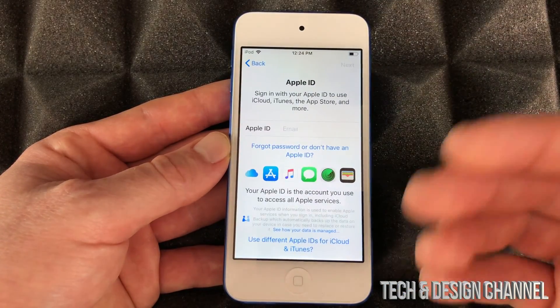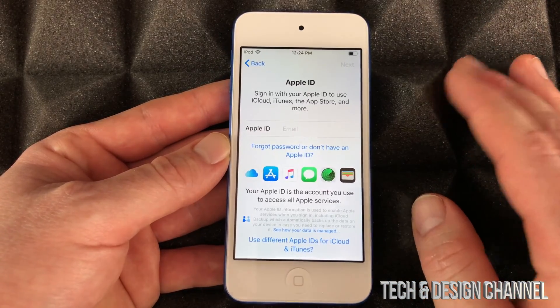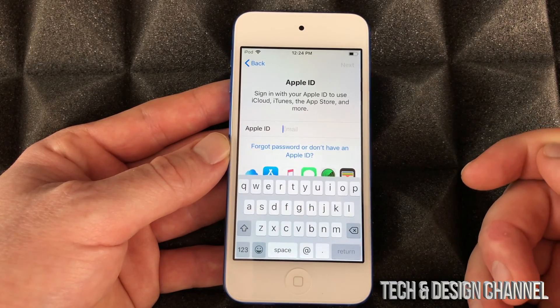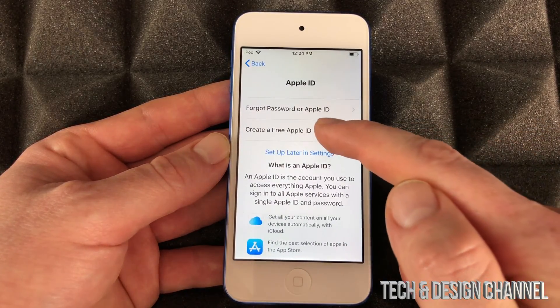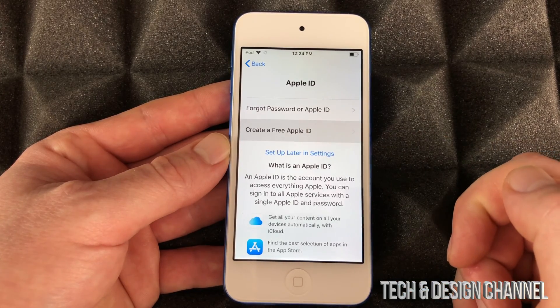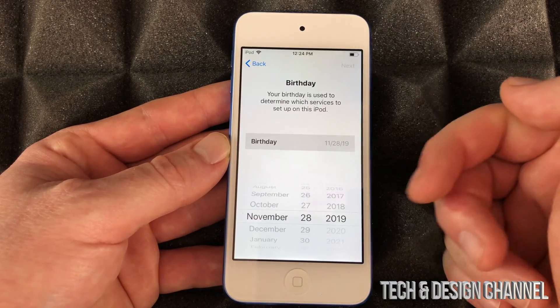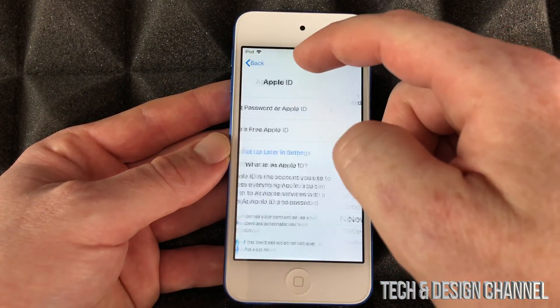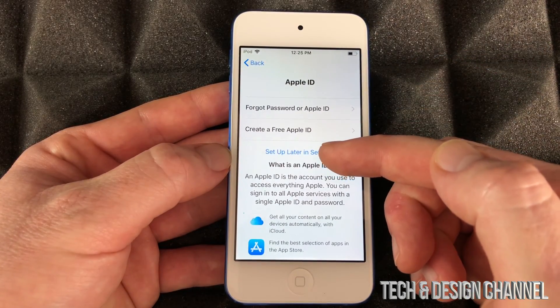I'm gonna select 'Don't Transfer Apps,' assuming you guys are new. If you're brand new to Apple products, you don't have an Apple ID yet — don't worry about it. Just choose the option below and you can create an Apple ID. It's gonna take you through steps asking your birthday and some information. There is also an option to set it up later in Settings.